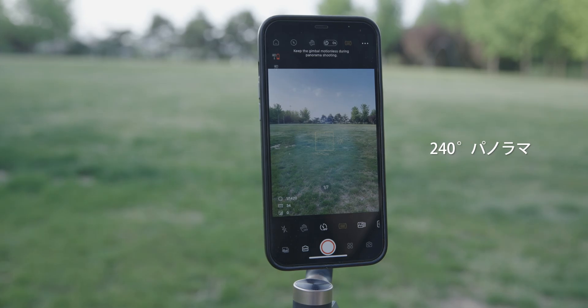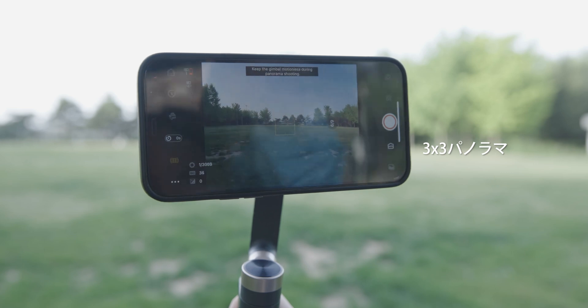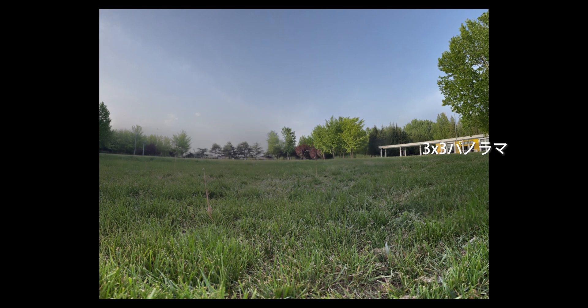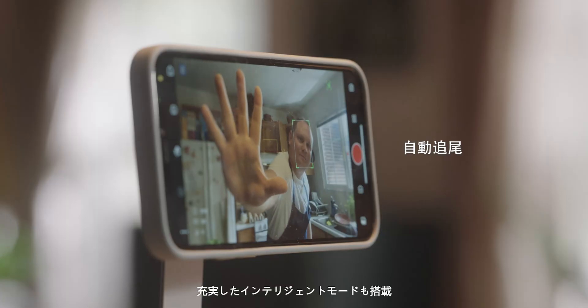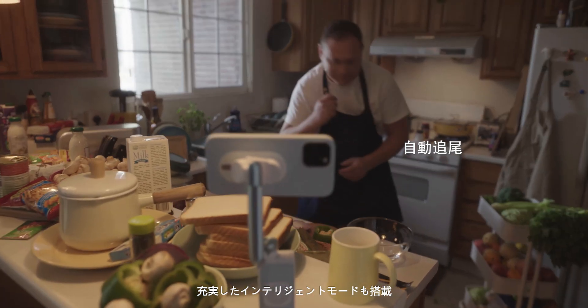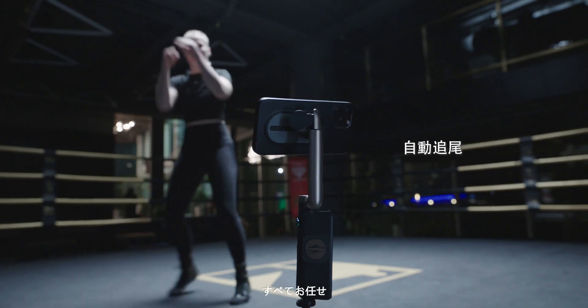But there's more! Facial recognition and power follow are so fast and accurate, they make every angle the perfect angle.